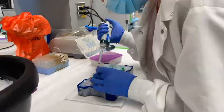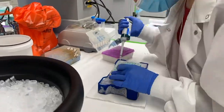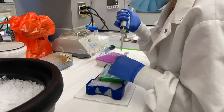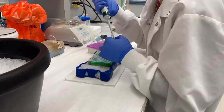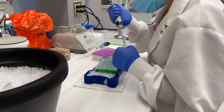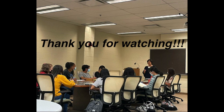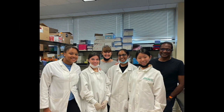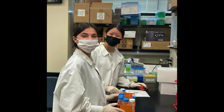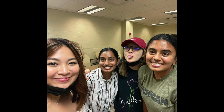Here, for our experiment, Bao and I are loading our qPCR plate with our DNA samples and primers to determine the expression of certain genes. We'll see you next time. Thank you.